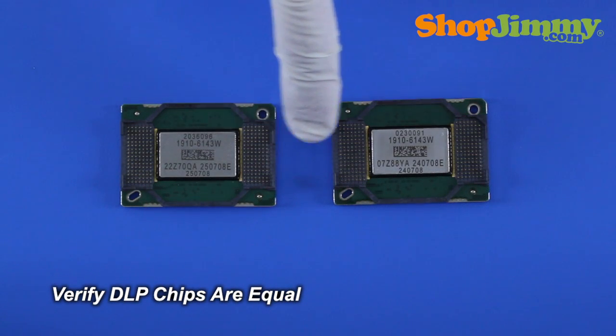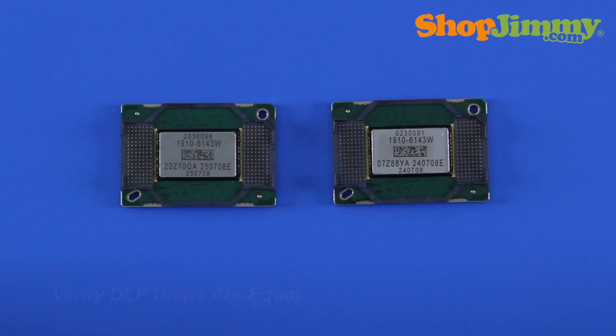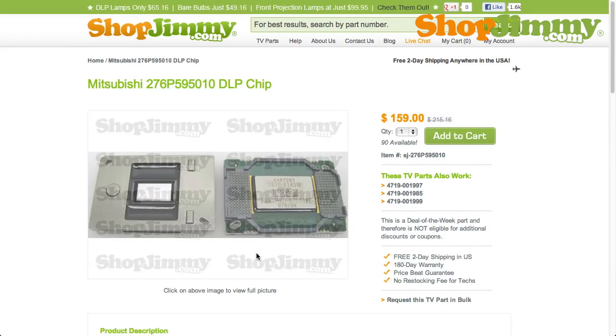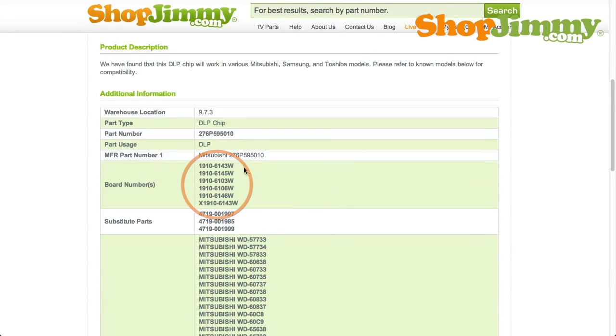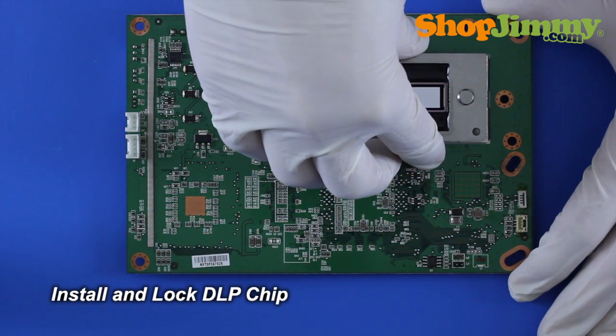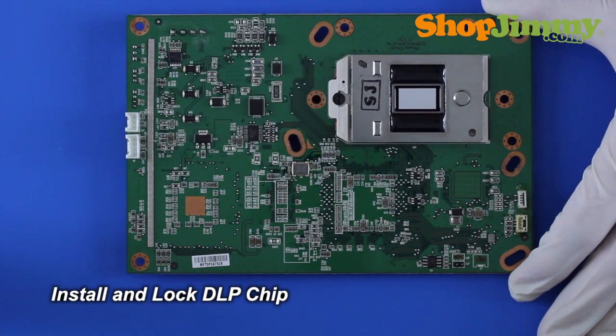Before installing the new DLP chip, please verify that it is equivalent in appearance to the original DLP chip and that all part numbers are compatible. Compatible part numbers are listed on all relative ShopJimmy product pages. Remove all fingerprints and dust from the glass surface with a clean microfiber cloth. Install and lock your new DLP chip.